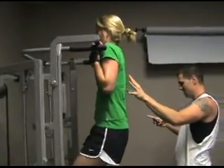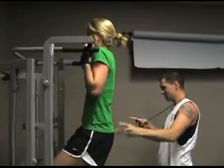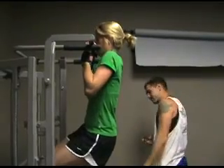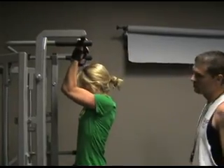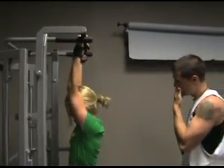Good. Nine, eight, seven, six, five. Slow down. Four. Good. Three, two. That's it.